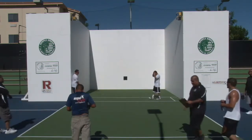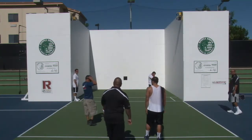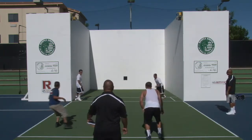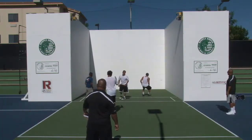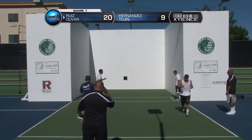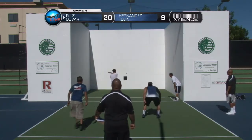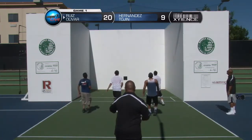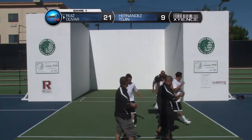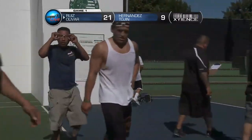Ready guys? Let's go. Twenty serves nine — and that's game. There it is — game point. As Ricky Ruiz and Edgar Oliver take down Fuhi Hernandez and Chris Tohin, we'll be back for game number two in five minutes. Stick around here at race48.com.